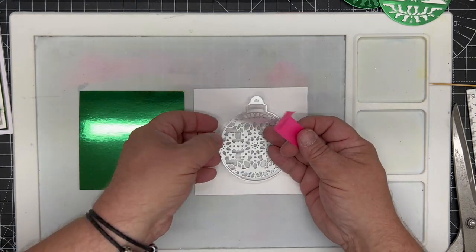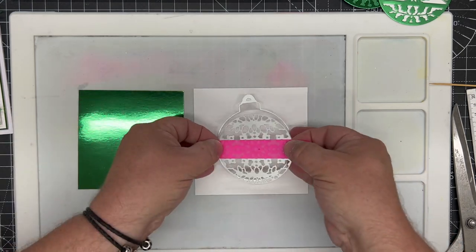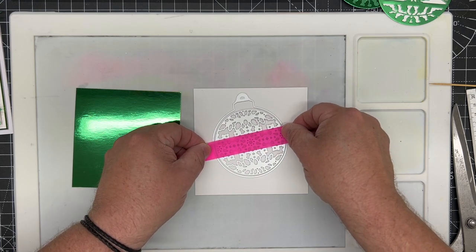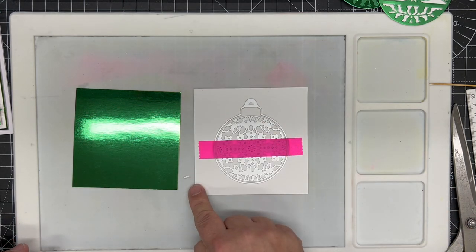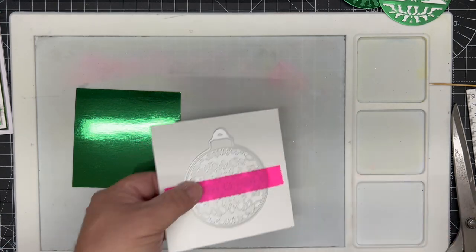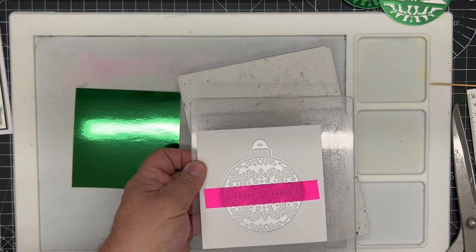I take a long piece of Craft Artist low tack tape and pick up the central die, hover it over, and make sure it's in the right place before placing the outside die down onto the card. If you're careful with your card, you can use the waste piece as an aperture for another project.